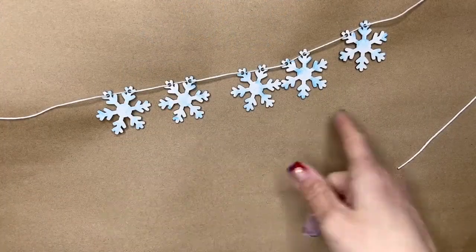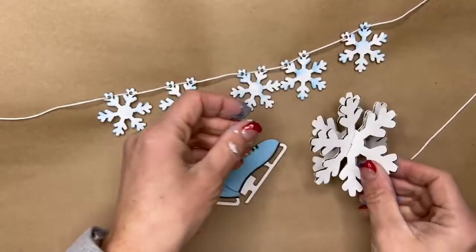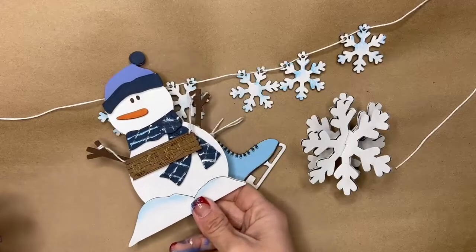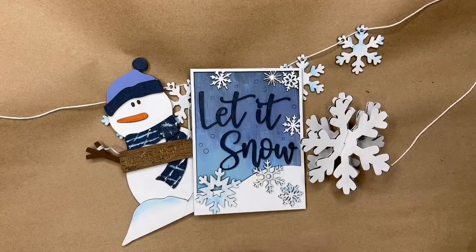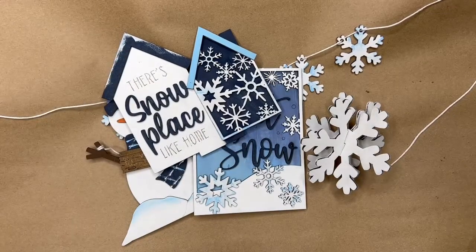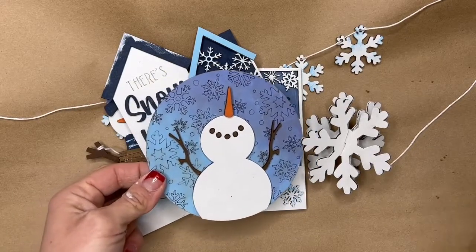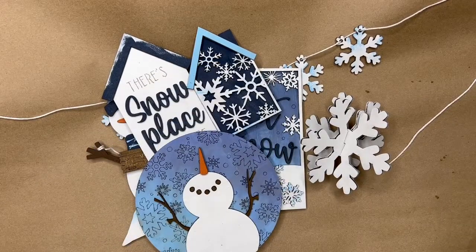There we have it — our garland, our skates, our three-dimensional snowflake, our snowman that says 'You Melt My Heart,' 'Let It Snow,' 'Snow Place Like Home,' and this circle snowman looking up to the sky. So fun! I hope you enjoyed creating your tray for this month. Drop into the Deck It Out DIYers Facebook group and share your project with us — we're excited to see it. We'll see you guys next month!